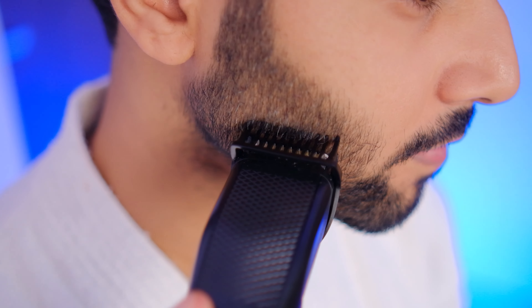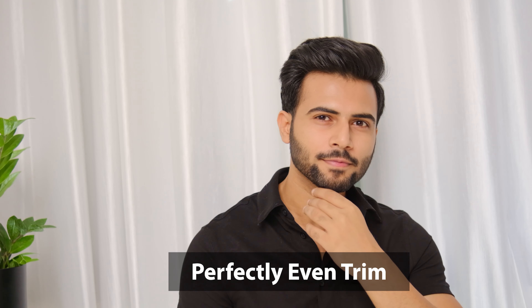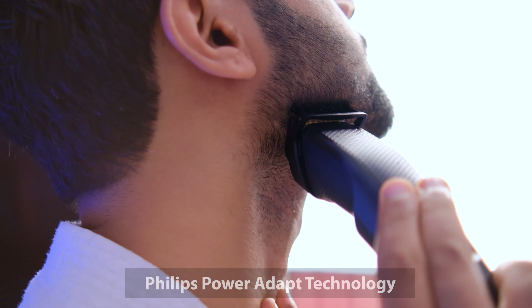You get minimal attachments and I honestly think they are more than enough to get a salon-like trim at home. Now this trimmer is different from other trimmers — let me discuss it one by one. I've been using it for three months and I'm very happy with the results. You don't have to go to the salon and spend a lot of money. Instead, you can buy this trimmer and get an even trim for any occasion, shoots, events, or going out with friends.